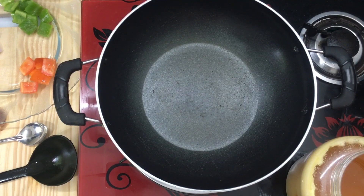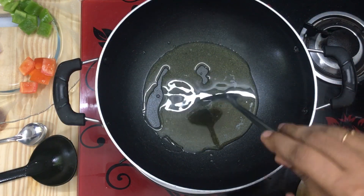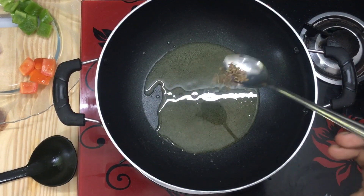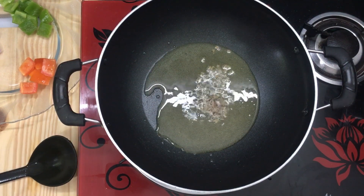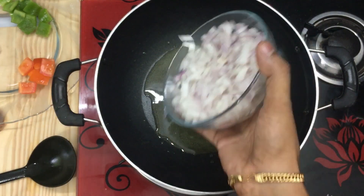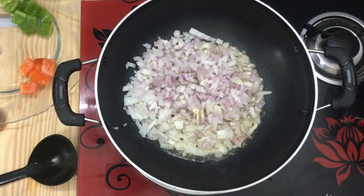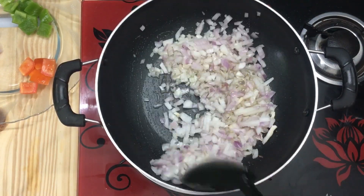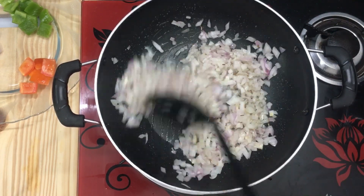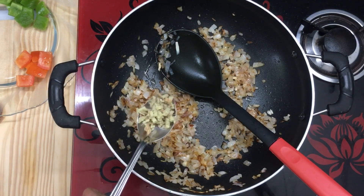We have to cook in the pan. We have to add 3 tablespoons in the pan. Then cut the ground and finish. This potato is cooked on a medium flame. Use the pot and pour until it turns a brown colour.